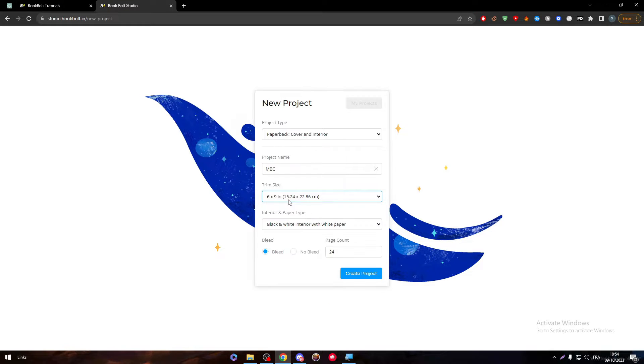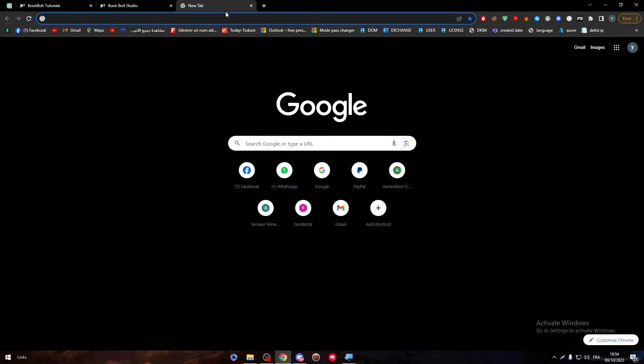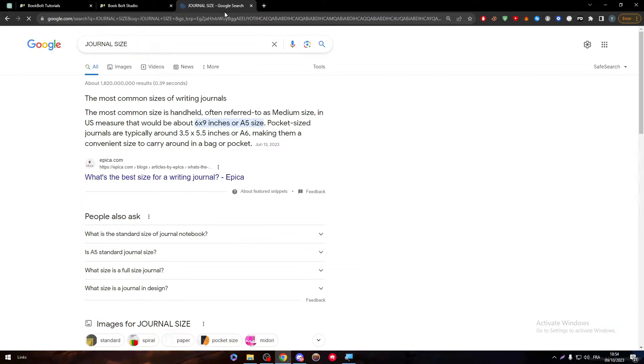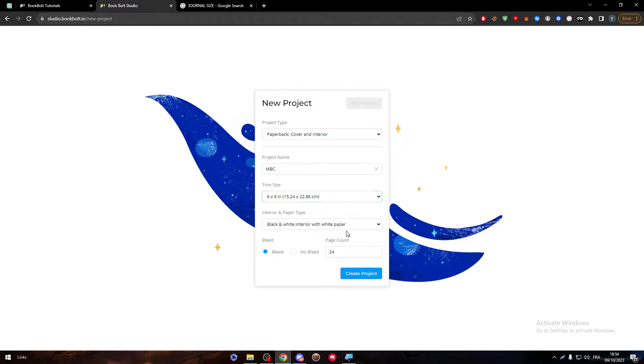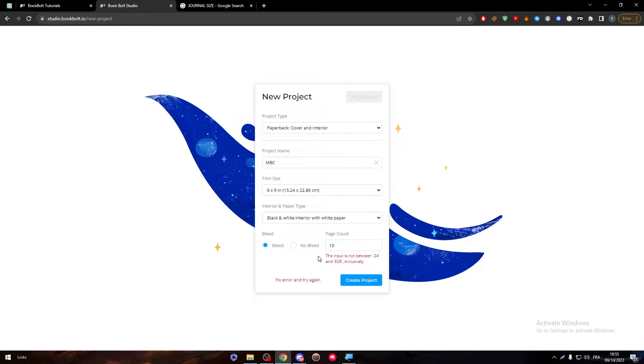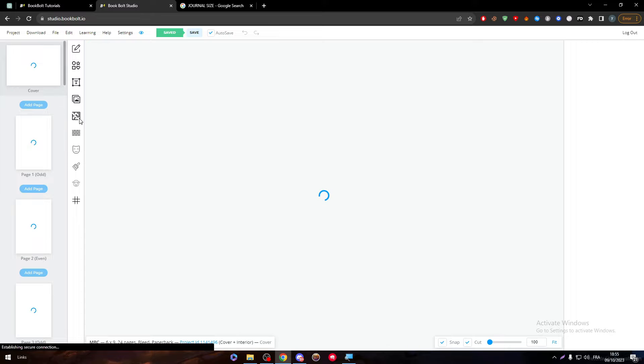Now here, this is the most important thing — we have to search for a journal size. Journal size is 6 by 9 inches, which is this one. We have to go for 6 by 9 inches and then make sure that this is black and white interior with white paper, and then we have to choose the pages. Normally the pages are not going to be that many in a journal — maximum is going to be around 10 pages. But the input has to be between 24 and 828, so let's do what they want.